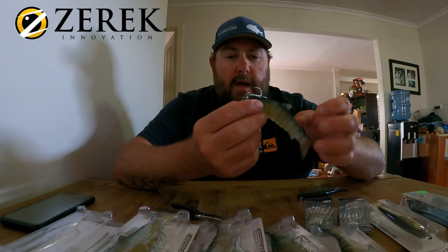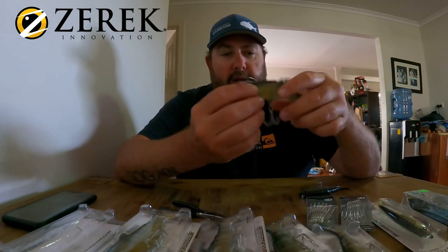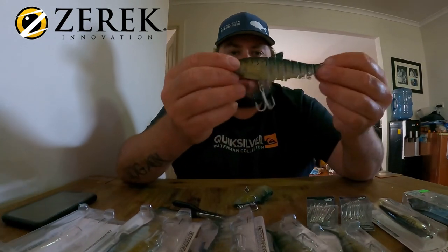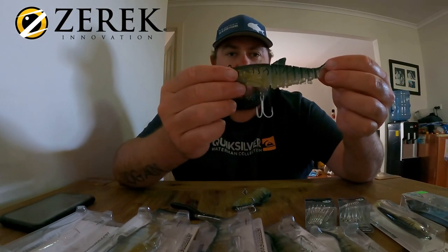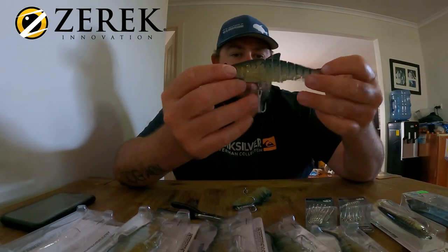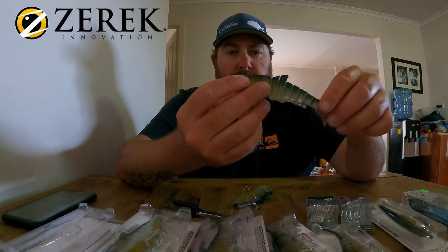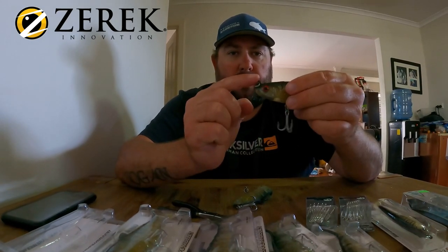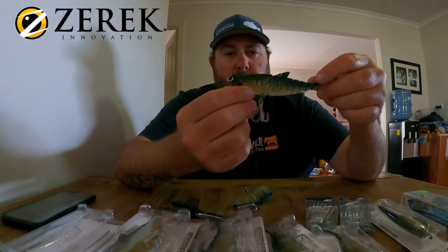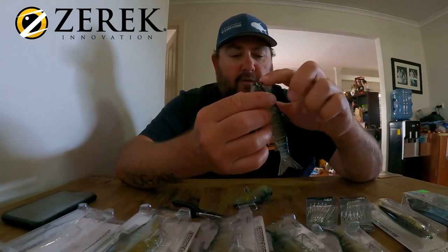You can have the most hardcore trebles available and they will straighten — barramundi just break stuff. You just pick and choose what you want to use. This one's had a couple of upgrades. We tend to like leaving the standard treble that comes on them; it's pretty good for three or four big fish, sometimes more. What we find is when we add the stinger hook at the front, it probably gets 99% of the hookups.